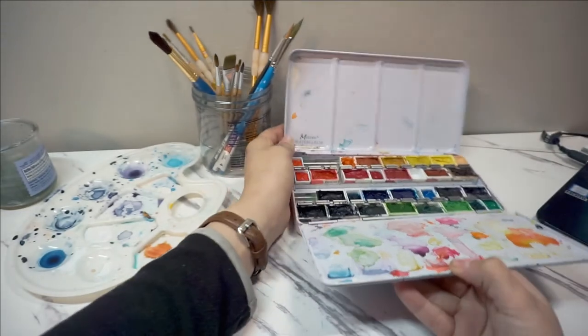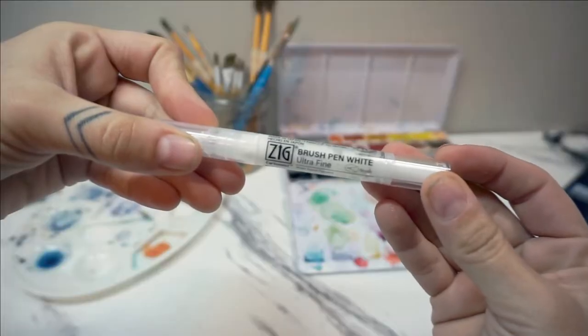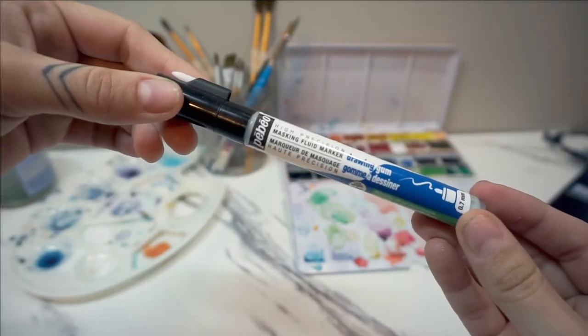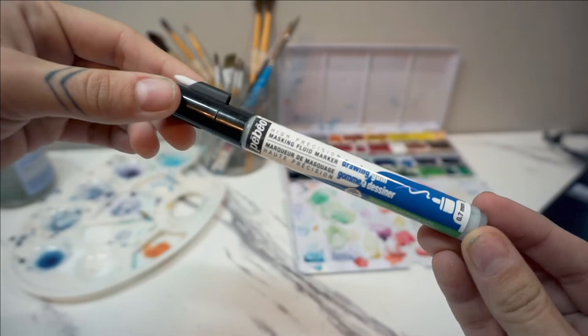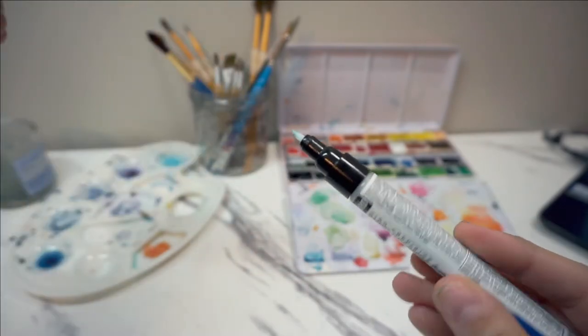So I tend to use just that one side. This Zig brand white marker will be used for the highlights, and this Pebble masking fluid pen has been so perfect for all of my projects in the last couple of weeks. It has a super fine tip and it has not gotten clogged once since I got it.